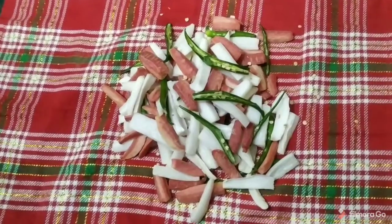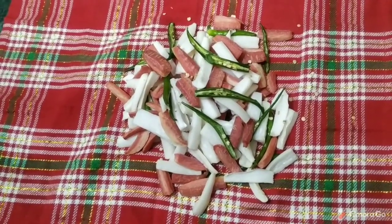We will show you how to make it. We have taken two gajars, one mooli, and 8-10 mirches.